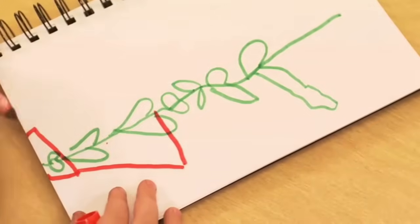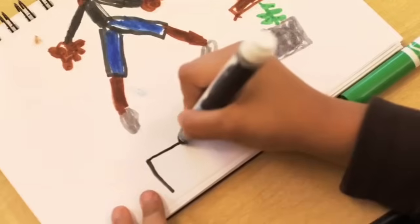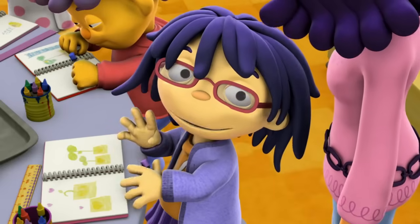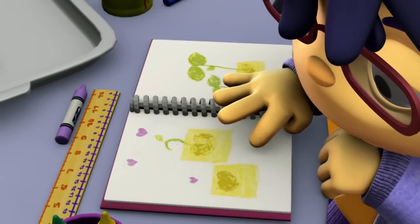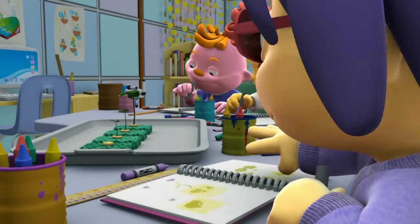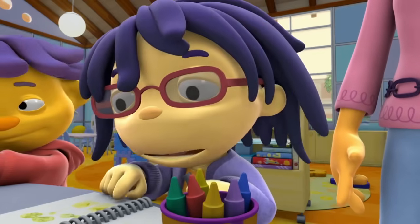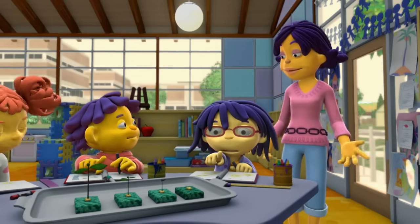Let's make some observations in your journals. What did the biggest plant look like? What did the smallest plant look like? Think about all the plants we observed today. May, can we see your journal first? Well, this little lima bean seed that we just planted yesterday is here, so it's the youngest. And we planted this one and this one a long time ago. And we planted this one a long, long, long time ago, so it's the oldest plant. Did we put them all in the right order? You sure did!